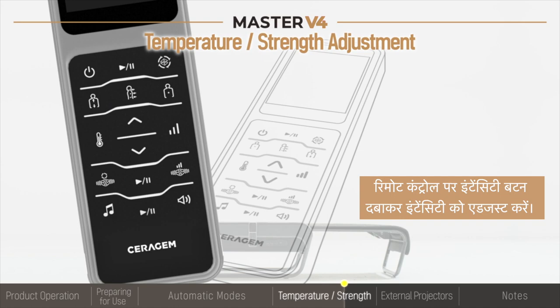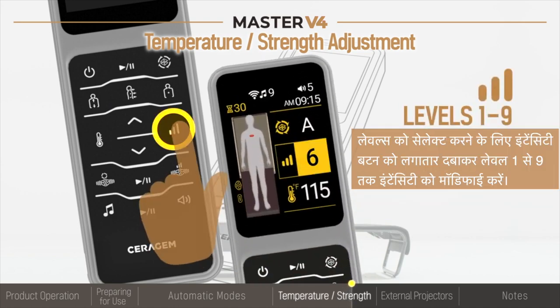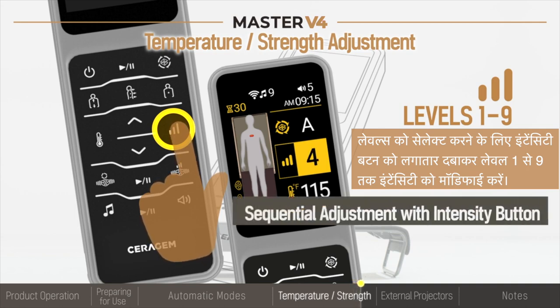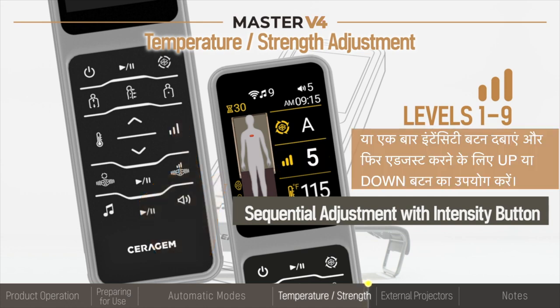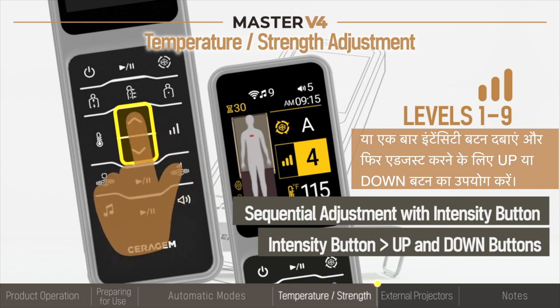Adjust the intensity by pressing the intensity button on the remote control. Modify the intensity from level 1 to 9 by consecutively pressing the intensity button to cycle through the levels, or press the intensity button once and then use the up and down buttons to adjust.